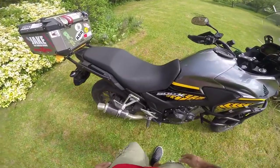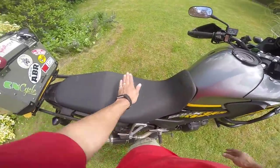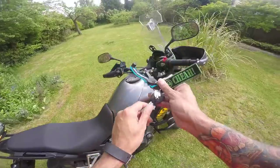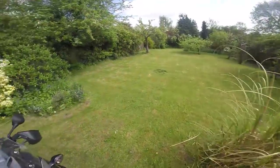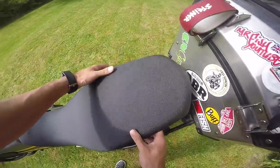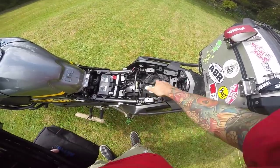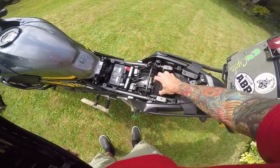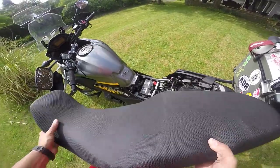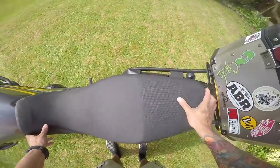The seat's pretty comfortable — not the greatest, but it's got an anti-slip surface so you don't slide around. I'd say about 100 miles before you're looking to walk around a little bit. It's a bit low for me at six foot two — I'd prefer it higher, and you can get aftermarket seats. Under the seat: not many reviewers show this — there's a key slot, clips up slightly at the back, and inside there's just about enough space to keep a puncture repair kit, which is all I keep in there.